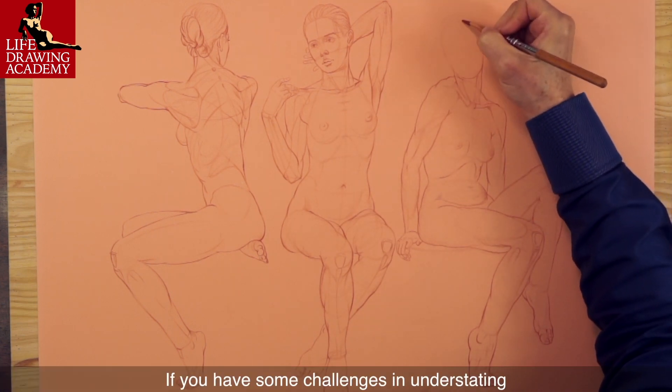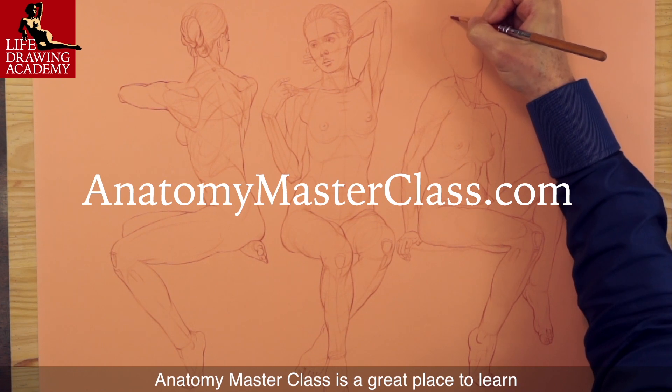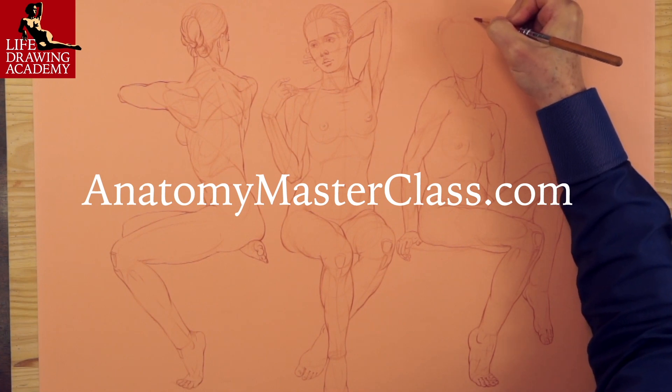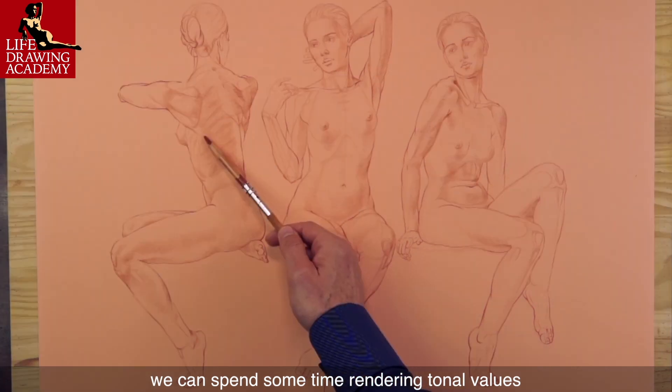If you have some challenges in understanding bones, muscles, and ligaments, Anatomy Masterclass is a great place to learn all you need to know about anatomy for artists. With constructive drawing in place, we can spend some time rendering tonal values.